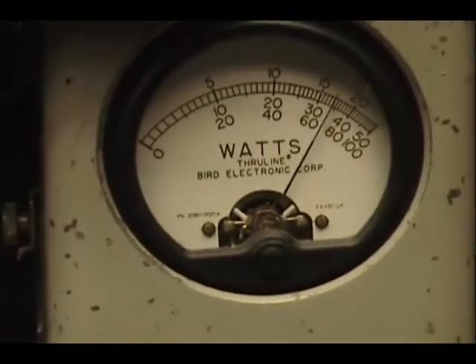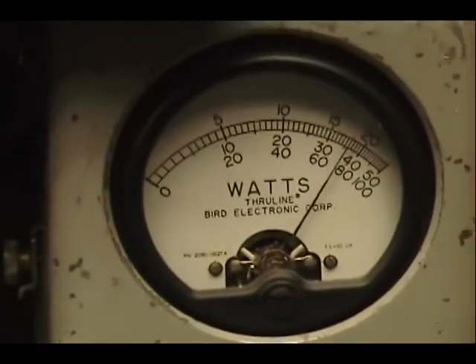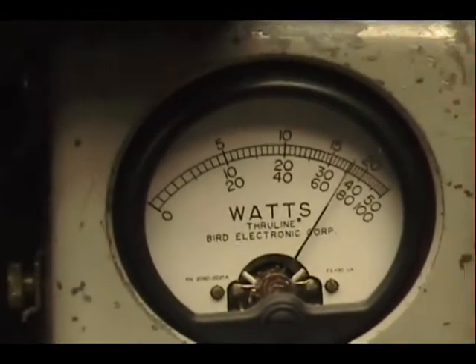Audio check check check check check check. 1, 2, 3, 4, 5. Audio check check check check check. 1, 2, 3, 4, 5. Audio check check check check. 1, 2, 3, 4, 5. All right.